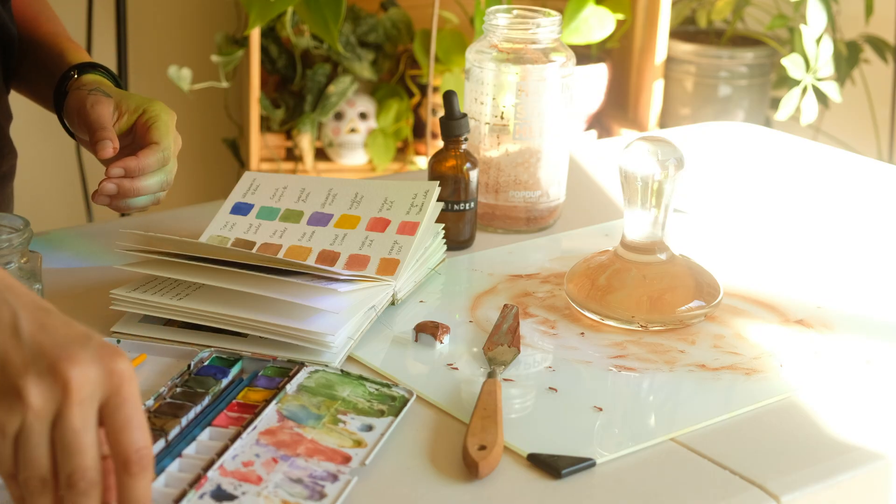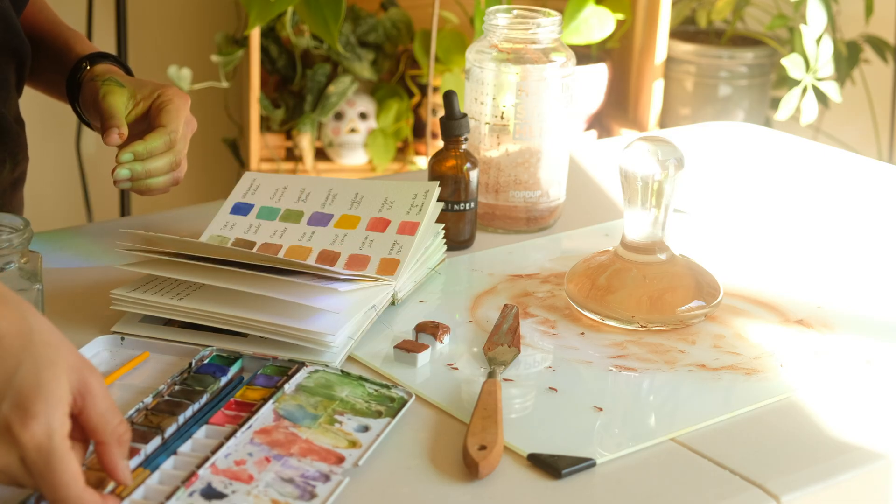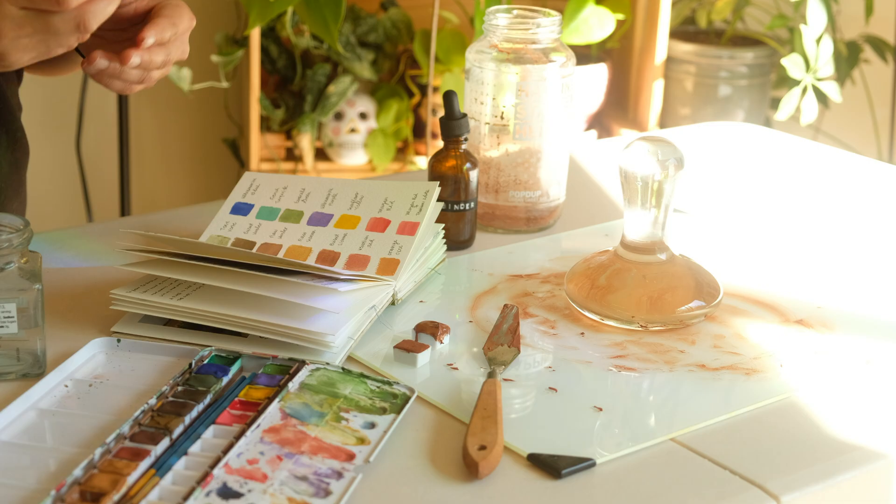As you can see from my watercolor journal, which I hand stitched myself, I am testing out the smoothness of my foraged color in comparison to other purchased pigments.